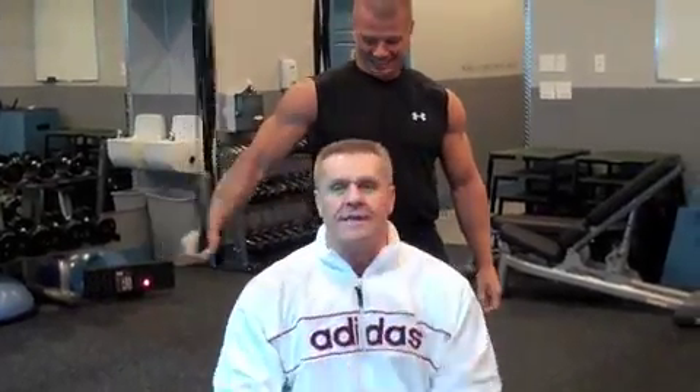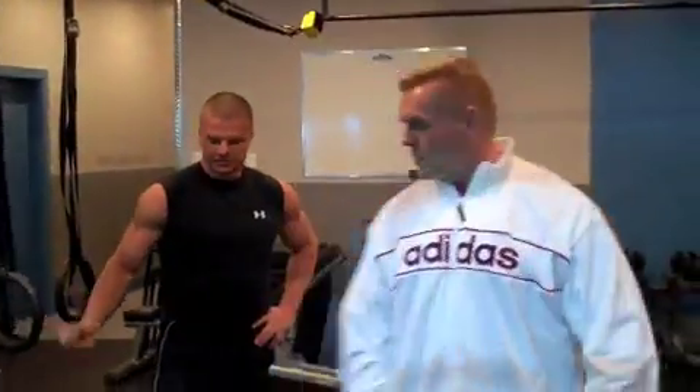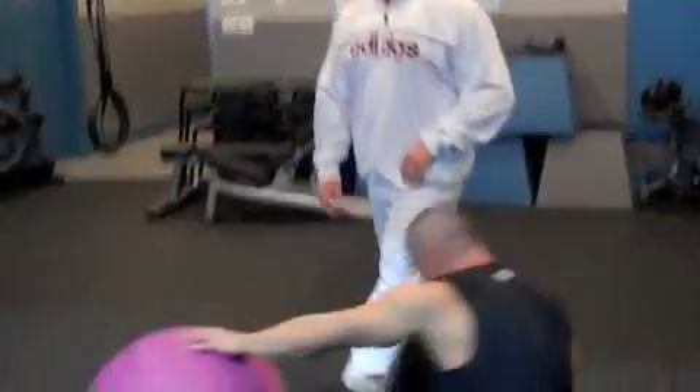Hey, Coach Abel here, along with Coach Weiss and the Able Body Experts. We're going to demonstrate a med ball stability ball exchange and show you how to progress that. This is obviously a core move.